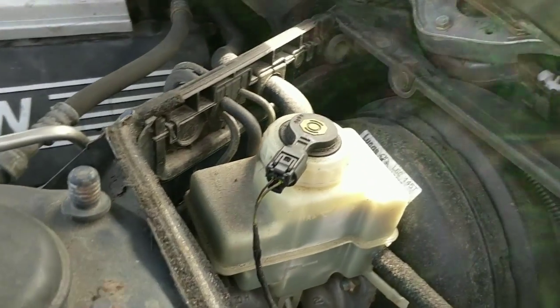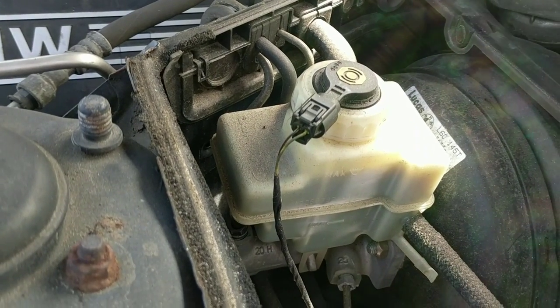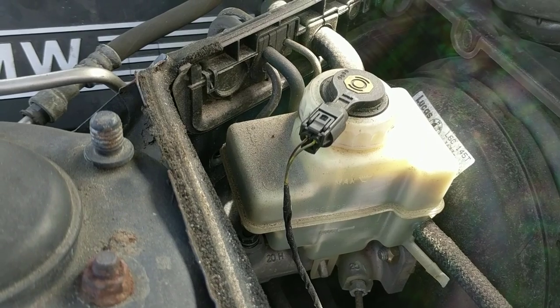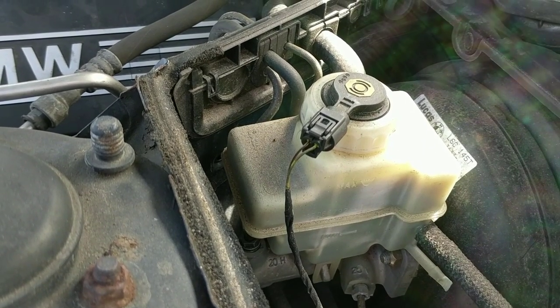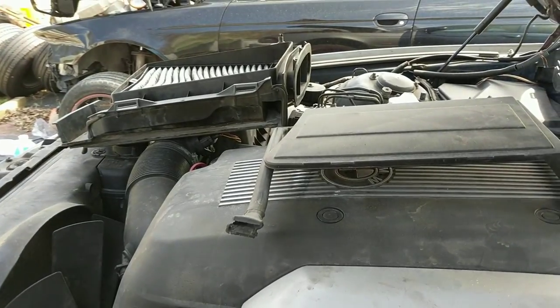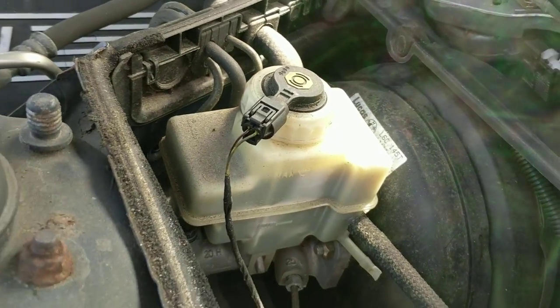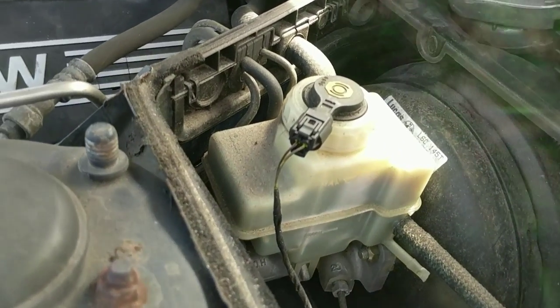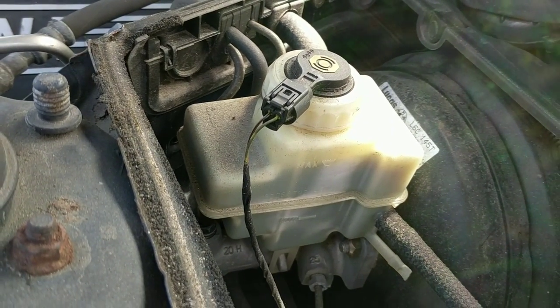With BMW, their brake master cylinder shares fluid with the clutch slave cylinder, so they're not separate. First thing you have to do — you see my air box there — you have to remove your air filter box and cabin filter so you can get to your brake reservoir.